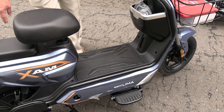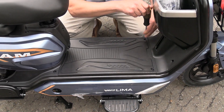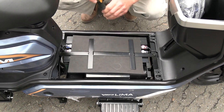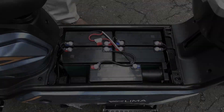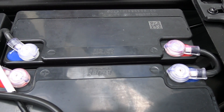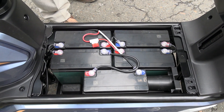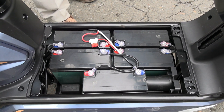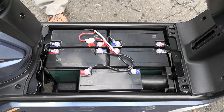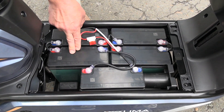Now let's look at the compartment where the batteries are located. As we can see, there are 5 batteries of the 'Chilvi' brand. They are 12-volt. So 12 multiplied by 5 gives us 60 volts, 20 amp-hours. The full charge time is about 6–8 hours. The batteries are lead-acid type. They are also available for purchase from us — their code is 48505, and the cost of one battery is 6,300 rubles.